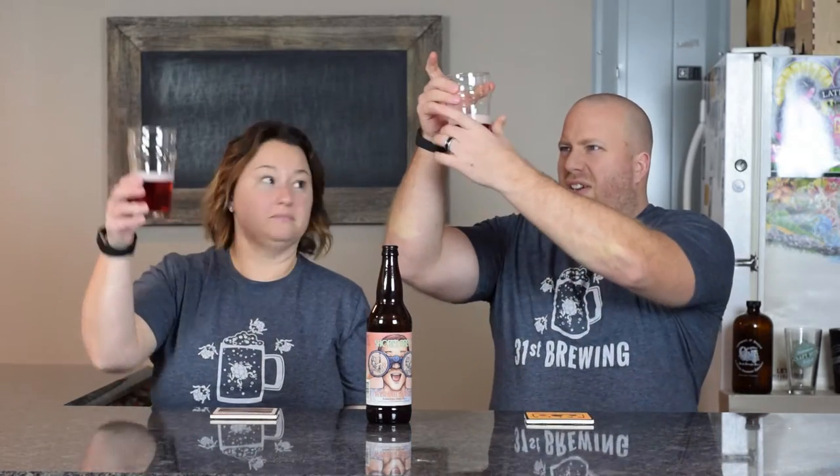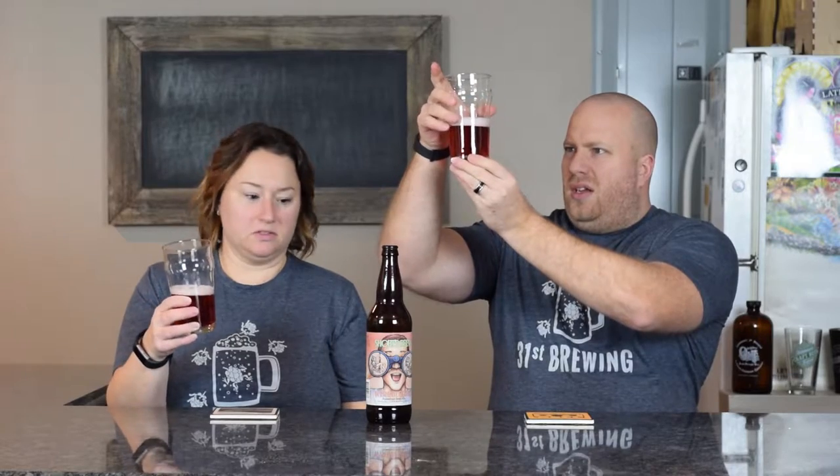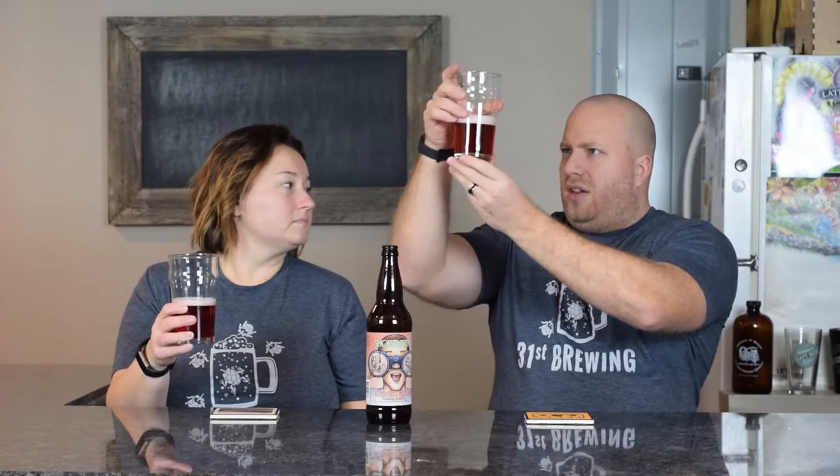Looking at it, it has a pinkish head — very small, tiny bit of medium bubbles but mostly all small. It's very, very clear. This looks like what Soft Parade does: a pinkish color with some bubbles coming up.